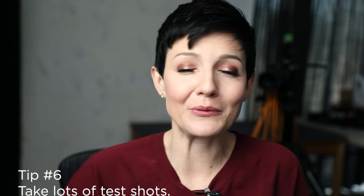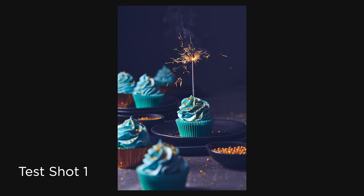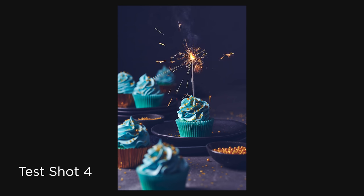Tip number six is to take plenty of test shots. I personally went through two boxes of sparklers for this video — partly because I was experimenting with a lot of different shutter speeds and scenarios for educational purposes. It definitely helps to play around before you've introduced the food to the scene. Find your personal sweet spot, because different sparklers burn differently from manufacturer to manufacturer, and there will be different environmental impacts that affect your shutter speed decision. It definitely pays to experiment and take plenty of test shots.